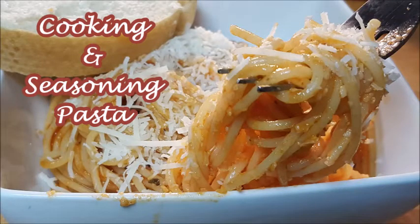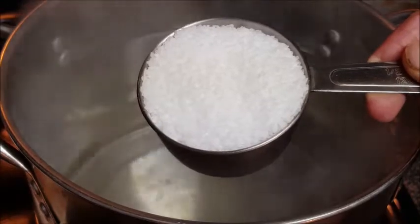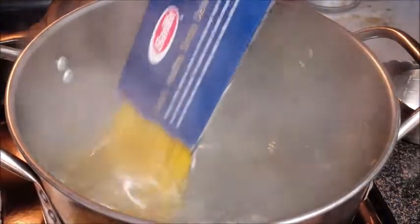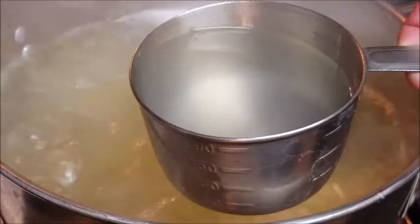Hey y'all, ever wonder why pasta tastes so much better at your favorite restaurant than it does at home? It's simply because chefs follow three simple rules: what and when to season the pasta, what and how long to cook the pasta, and a critical step that pulls both your pasta and your sauce together for a plate of delicious restaurant-quality pasta.